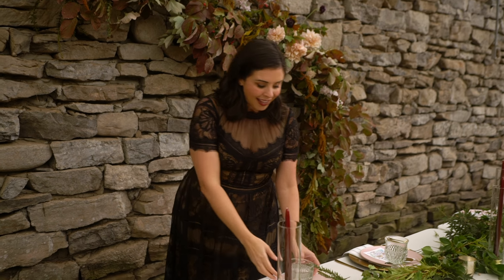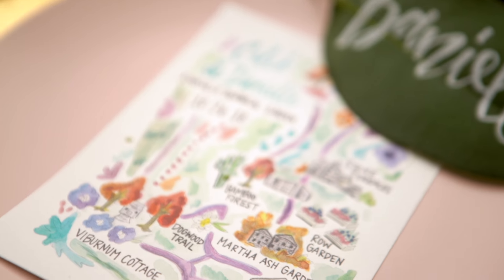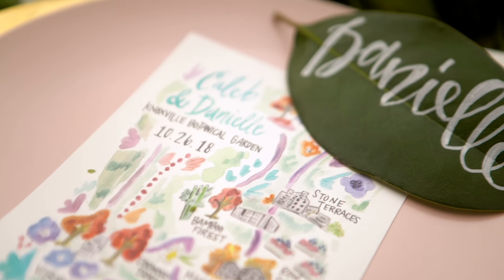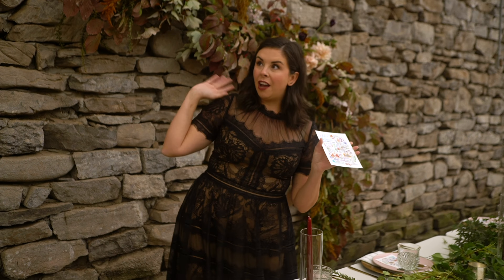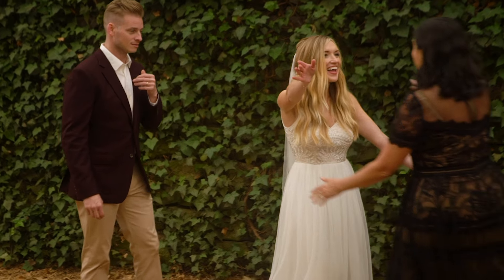Lastly, they made a really adorable watercolor thank-you card — it's got some sweet words on the back and a really pretty little watercolor of the beautiful garden where we are right now.